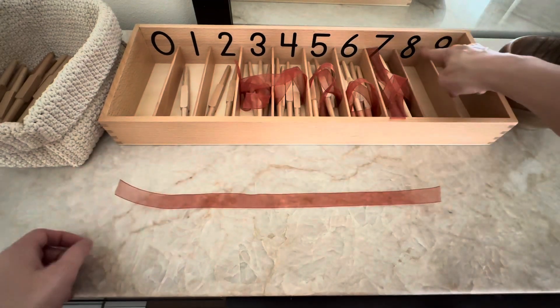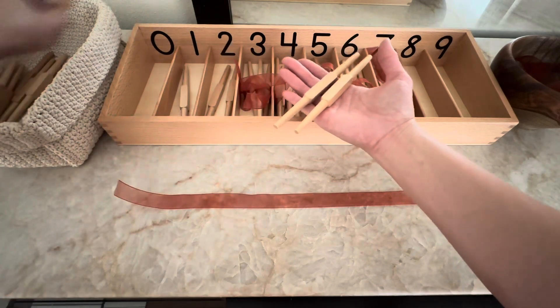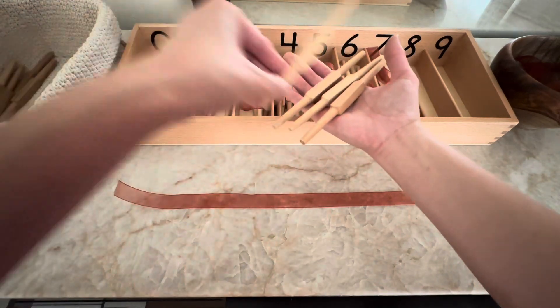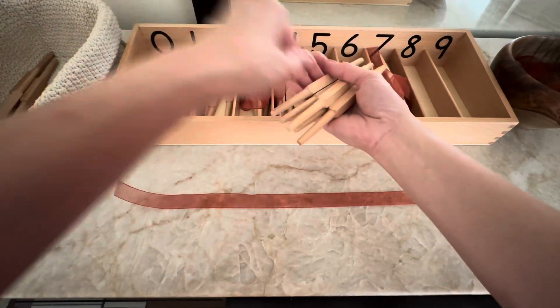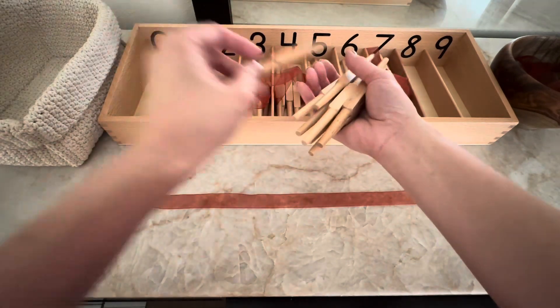Number eight. Eight. One. Two. Three. Four. Five. Six. Seven. Eight.